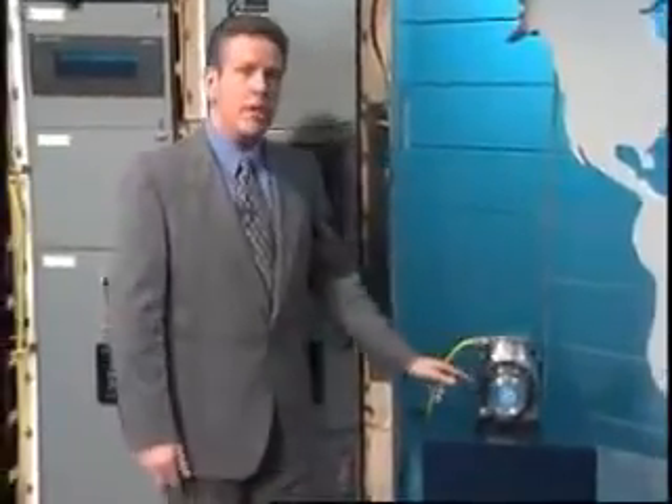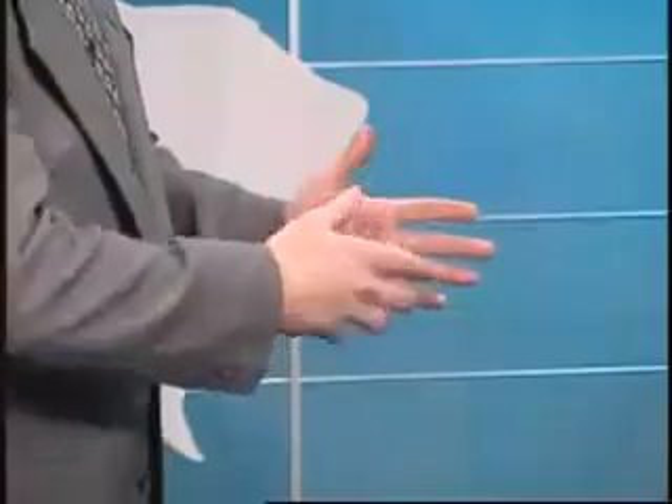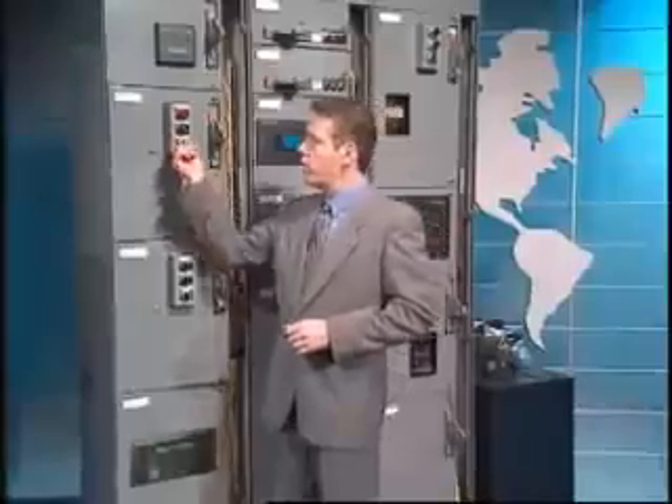The main winding was of the normal Lotus O deltoid type placed in panendermic semi-boloid slots of the stator. Every seventh conductor being connected by a non-reversible tremie pipe to the differential girdle spring on the up end of the gram meters. Moreover, whenever fluorescent score motion is required, it may also be employed in conjunction with a drawn reciprocation dingle arm to reduce sinusoidal depleneration.